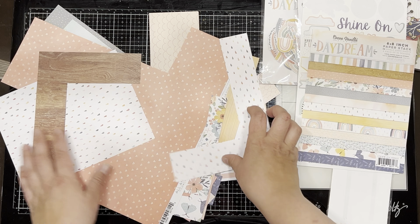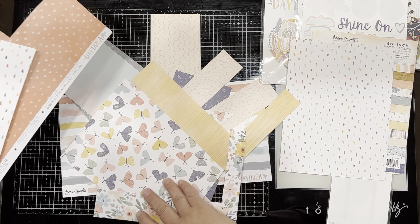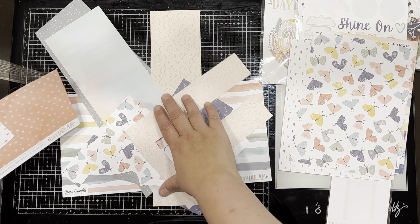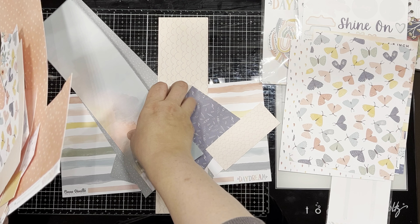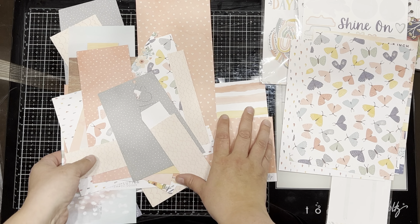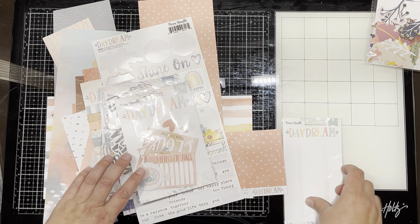I've got a few die cut titles left, used all of the hearts, used one full pack of ephemera, only a couple of bits of ephemera remain, a few cut-apart sheets, a few stickers, and just one full size 6x8 and some scraps of paper left. I smashed through this collection and I'm very pleased. I can probably get one more layout so I'll leave it on my desk and hope to have it completely killed this month, though I am a little bit 'daydreamed out.'